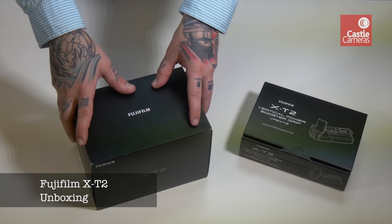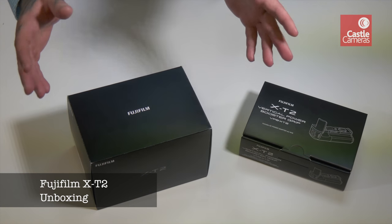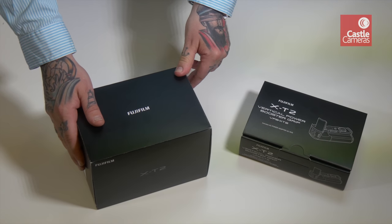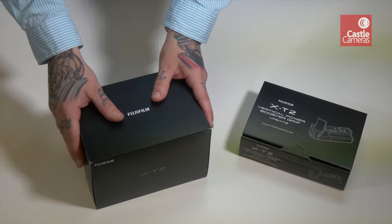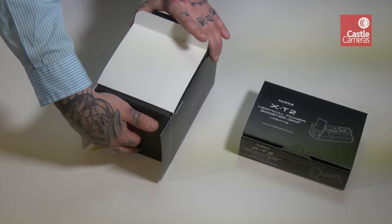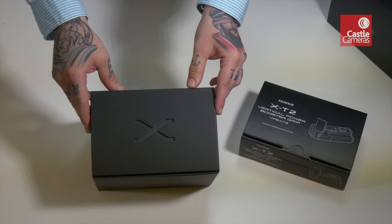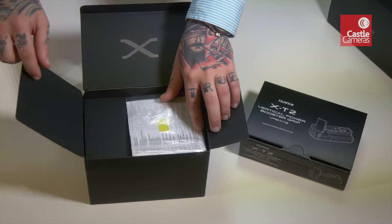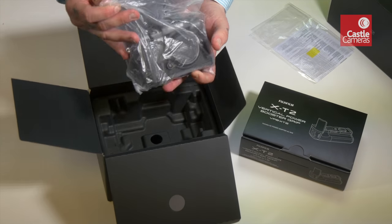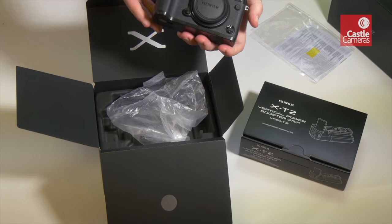I'm very pleased to say that we're lucky to have the brand new Fujifilm X-T2 with us here today, so we'll do a little unboxing video for you just so you can have a look and see what comes in the box. We'll go through the camera first impressions. Here we have the normal Fujifilm black box, so open it up - I do love the Fujifilm packaging, this cut-out X on the top is really cool. And here we go, here's the camera.